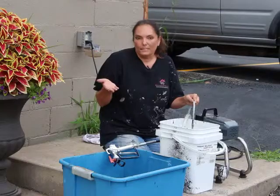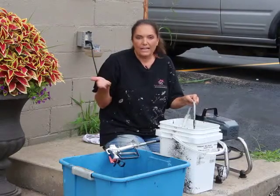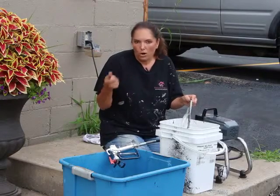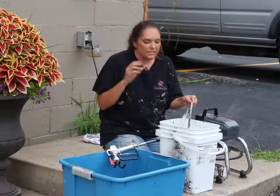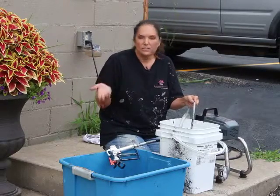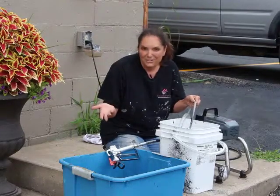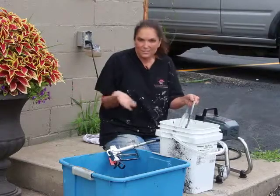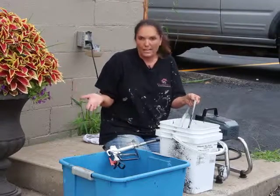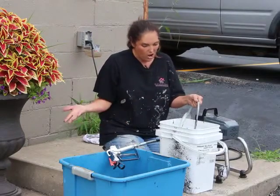This is going to take a little bit of time, but it's not hard. What I don't like is when I'm rolling a wall and I have to clean out the roller and it takes forever. This takes a little patience, but I'm sitting here talking to you — we're having a good conversation. I could drink a Coke or have a snack while I'm doing this. So it's not hard.